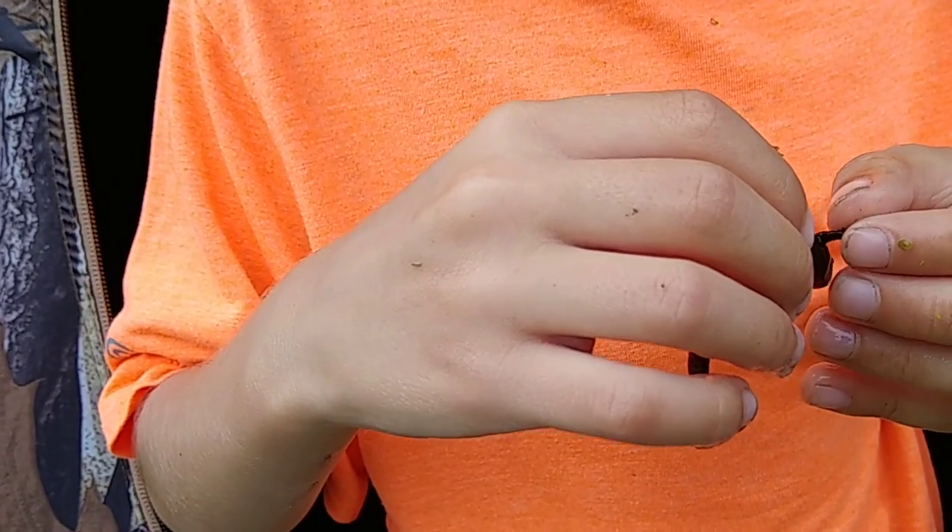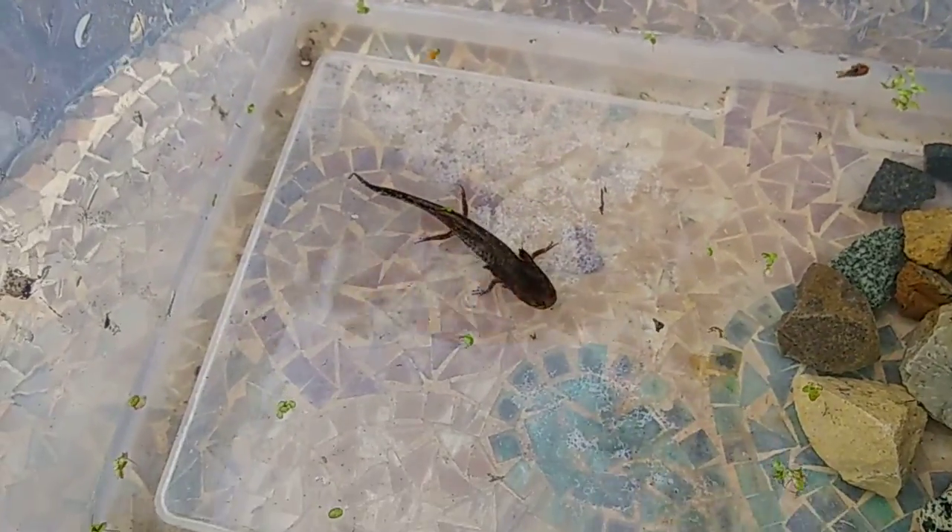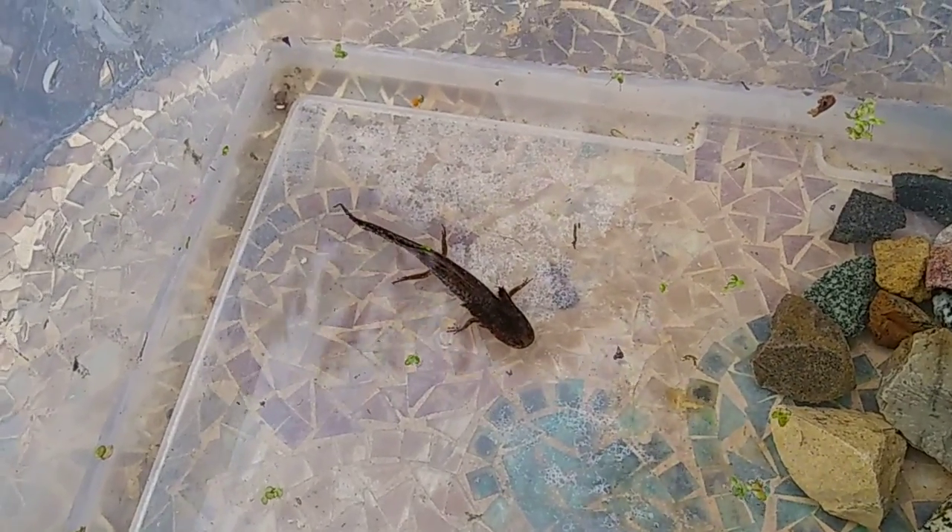Gills out. I can't wait for him to turn into a salamander. We'll come back.